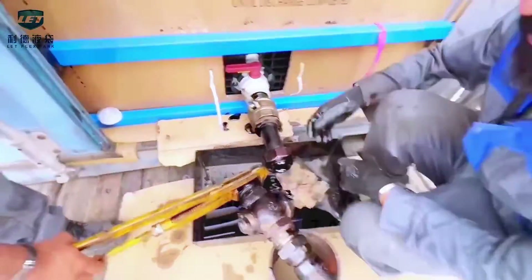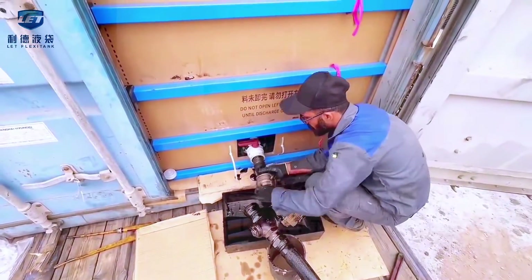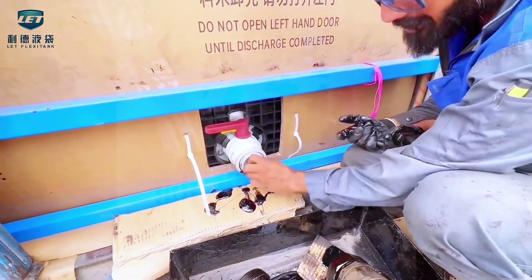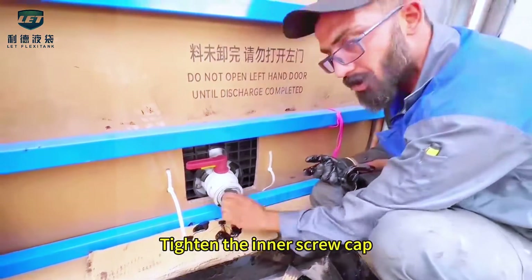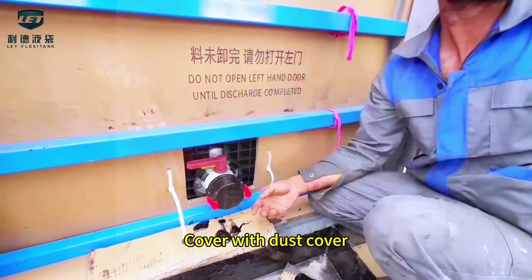Filling completed. Tighten the inner screw cap. Cover with dust cover.